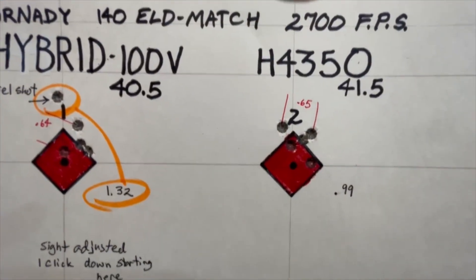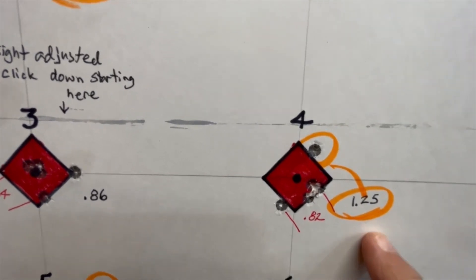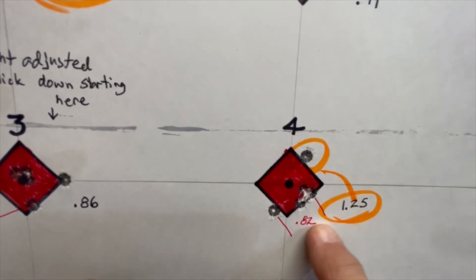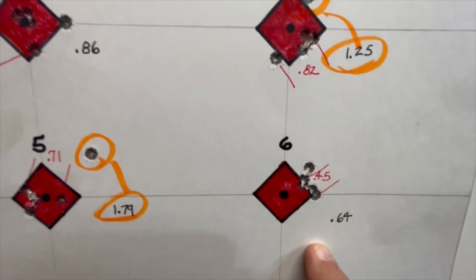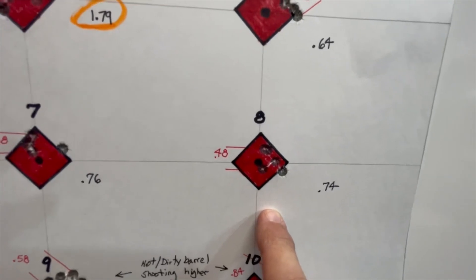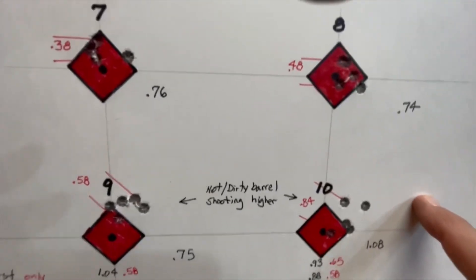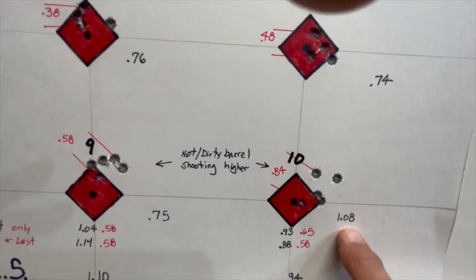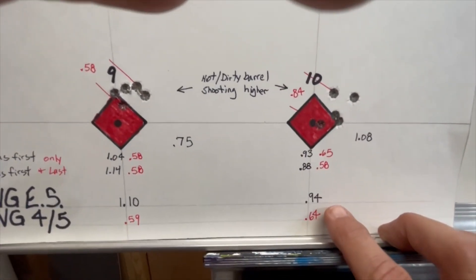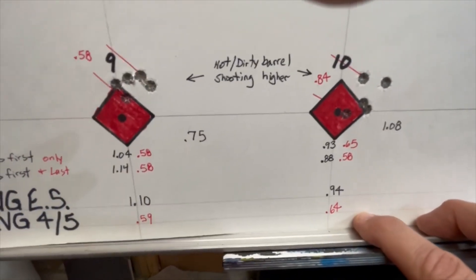Going to the H4350: the first group was 0.99 with best 4 out of 5 at 0.65. The next group had a couple of flyers making the extreme spread 1.25 with best 4 out of 5 at 0.82. Then a group with extreme spread of 0.64 and best 4 out of 5 at 0.45. Then 0.75 with best 4 out of 5 at 0.48 — looking more consistent. The last group was 1.08 with best 4 out of 5 at 0.84. This column averaged 0.94 inches with best 4 out of 5 at 0.64.